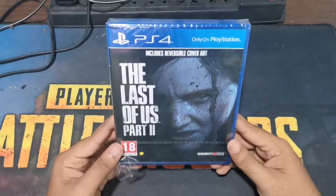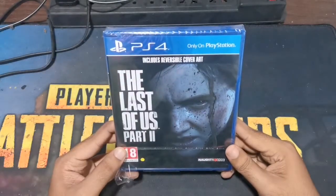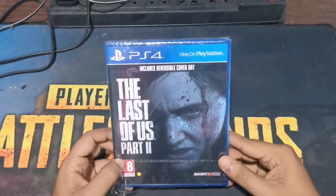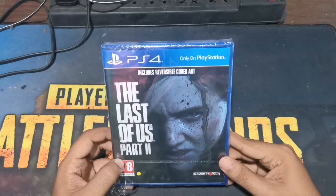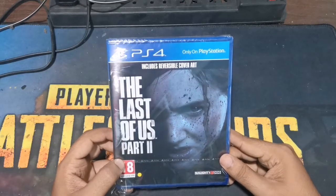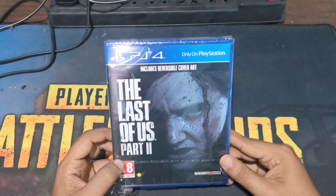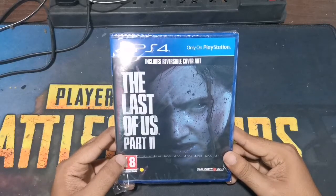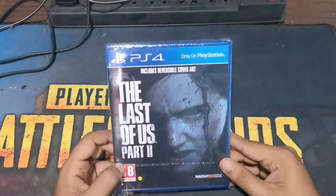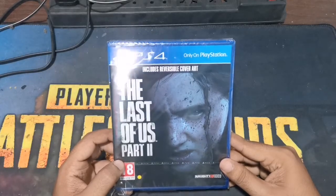Hello Gamers! Let's get to the Last of Us Part 2 unboxing video. I've already downloaded it. The LRM has downloaded it. It's a digital copy, it's a physical copy, it's a pre-order.